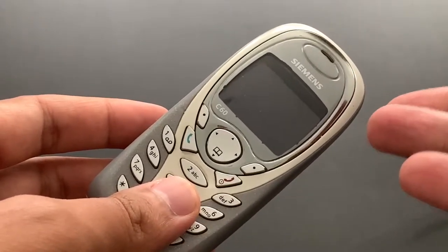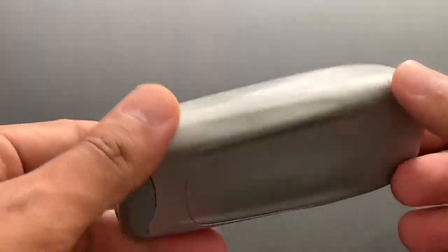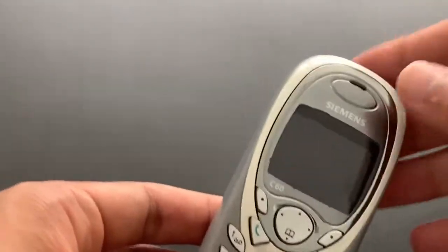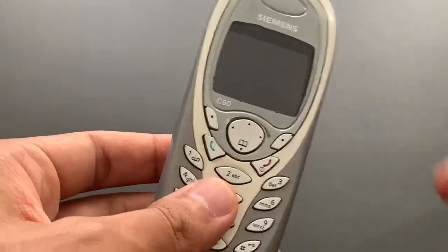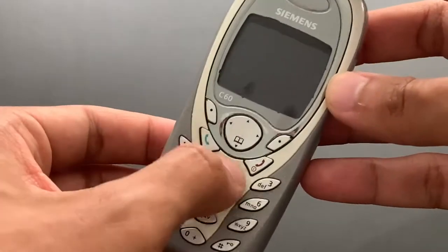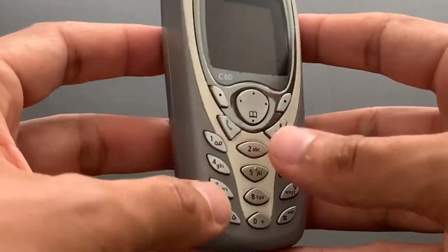On the outside, it would actually have fewer functions compared to the C60. What's interesting is that from the inside, they were exactly the same. So you could buy a cheaper A60 and turn it into the C60 because all those differences were only software-based. But this is the actual real C60 we have here. All made of plastic — buttons also plastic this time, so it should make for some better experience during typing messages.